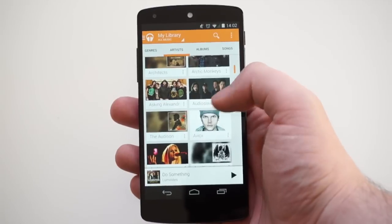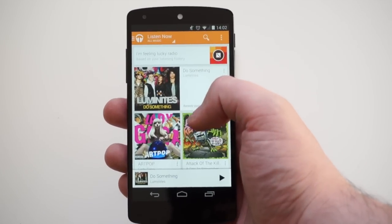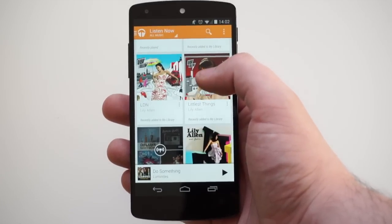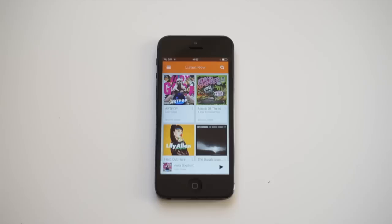Google Play Music has been my go-to music app for Android for quite some time now, for the functionality of syncing between different devices and even syncing between my Chrome browser — that functionality with other platforms. Well, Play Music is now available for iOS. I'm Mark Wolf from Copper vs Glass and let's take a first look now.